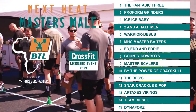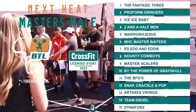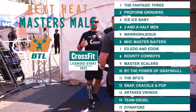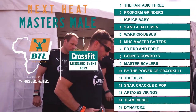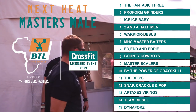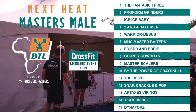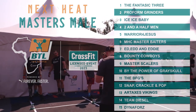We are back for the Masters Males, kicking off shortly. In lane one, the Fantastic Three; lane two, Pro Form Grinders; lane three, Ice Ice Baby; lane four, Two and a Half Men; lane five, Warriors for Jesus; lane six, MHC Masters Baiters; lane seven, Ed, Ed and Eddie; lane eight, Bounty Cowboys; lane nine, Master Scalers; lane ten, By the Power of Greyskull; lane eleven, the BFGs; lane twelve, Snap, Crackle and Pop; lane thirteen, Arts Axis Vikings; lane fourteen, Team Diesel; and lane fifteen, Dono Forza.